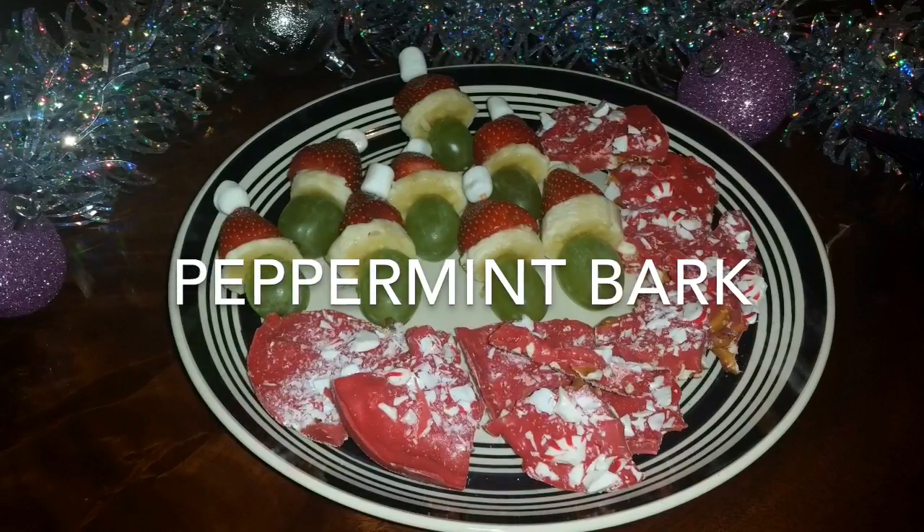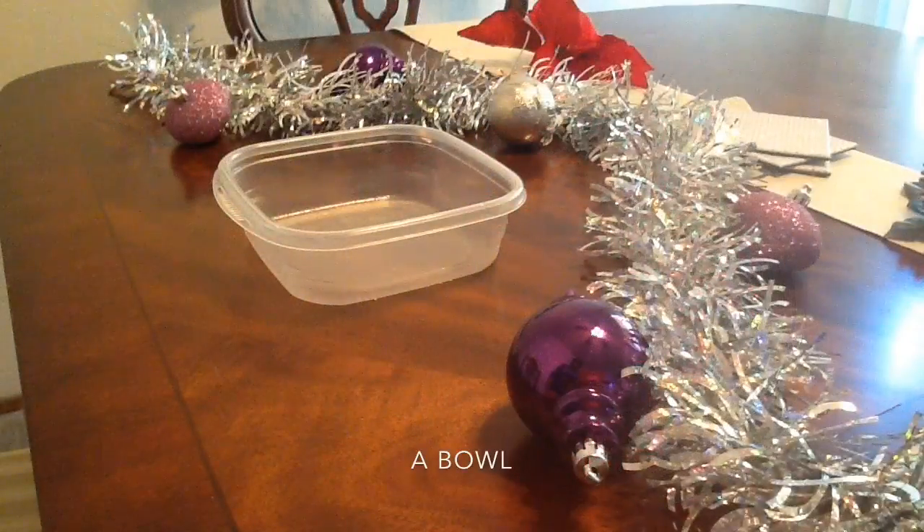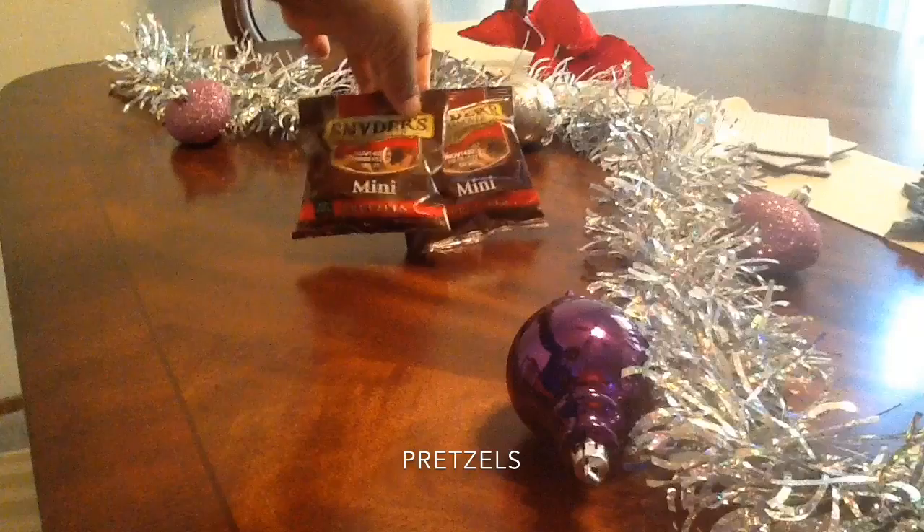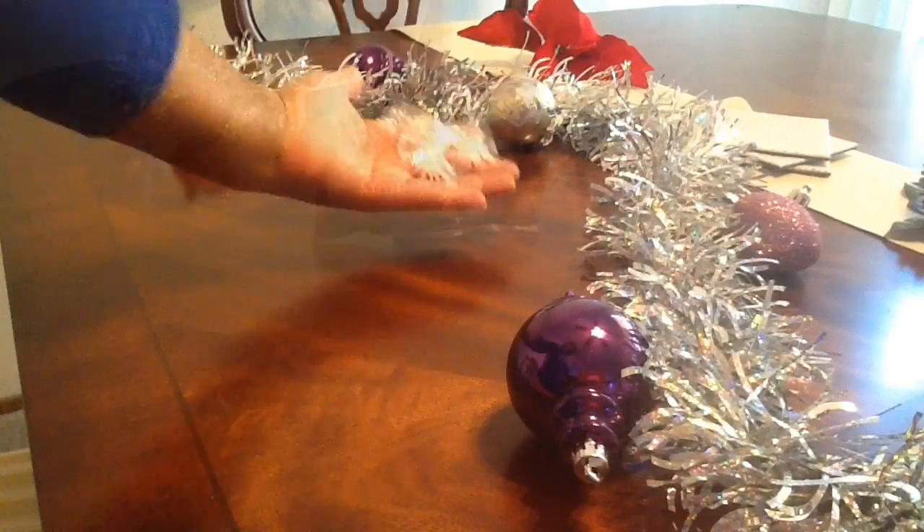So the first treat we're going to make is the peppermint bark. Some things you'll need: a bowl, chocolate candy melts, pretzels, and peppermint candies.